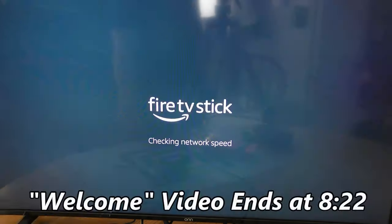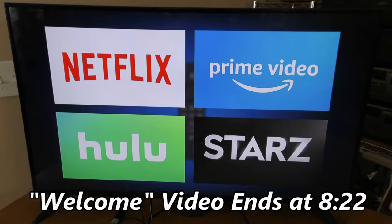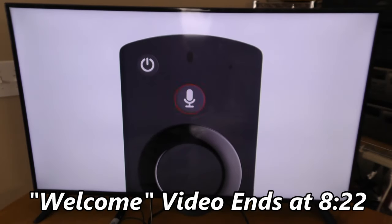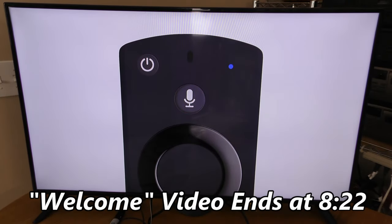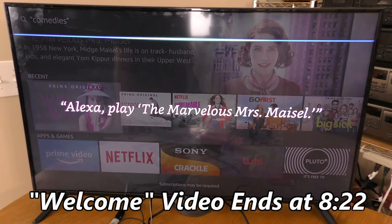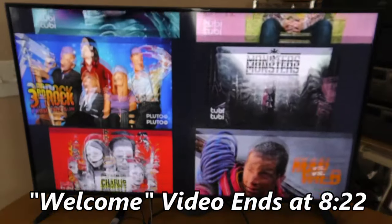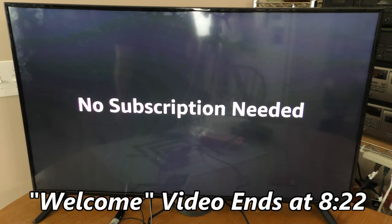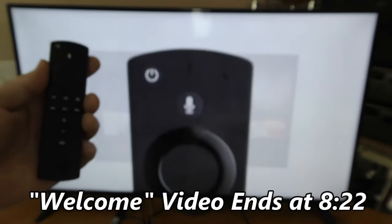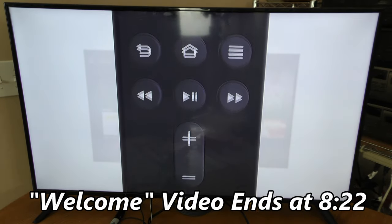Welcome to your new Fire TV Stick. Use your voice to easily get to all your favorites from Netflix, Prime Video, Hulu, Starz and more. Press the microphone button and ask Alexa to find what you want to watch. You also have access to so many free movies and TV favorites — no subscription needed. Your next generation Alexa voice remote makes it easier to control your entire TV experience with dedicated power, volume, and mute buttons to control compatible TVs, soundbars, or receivers.